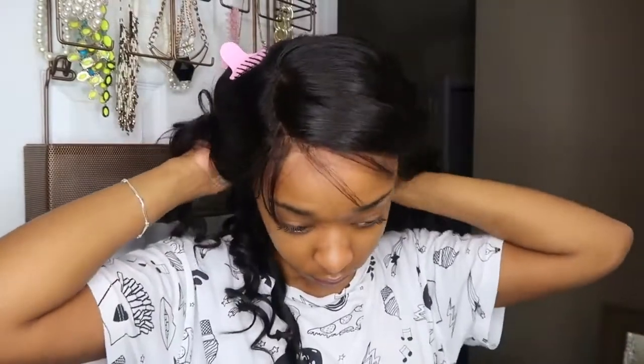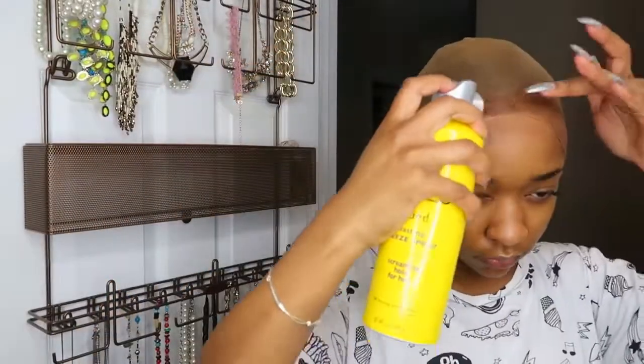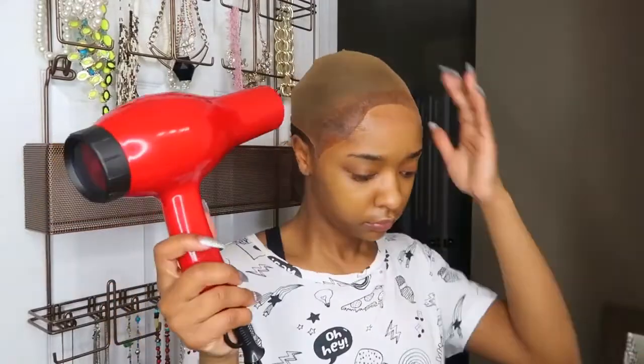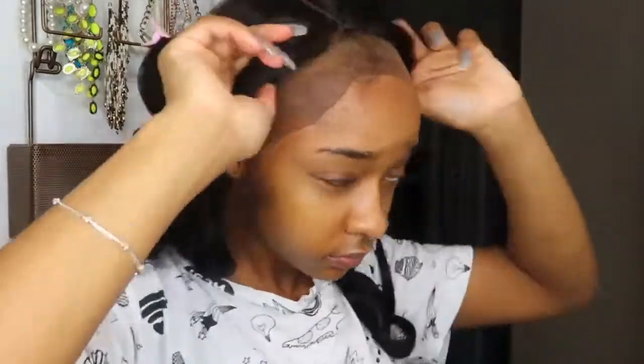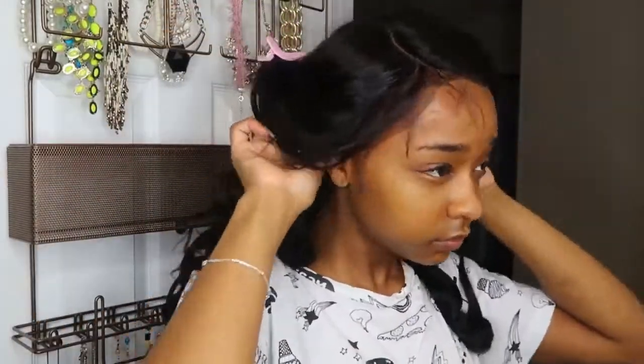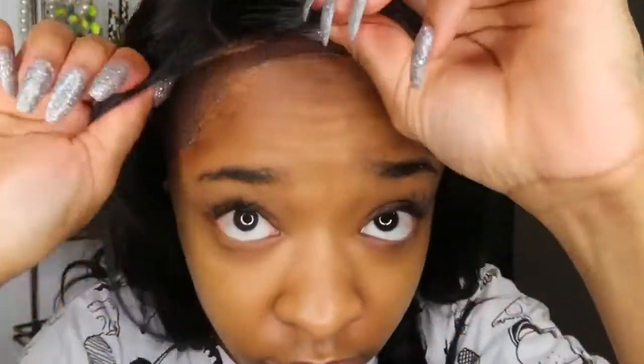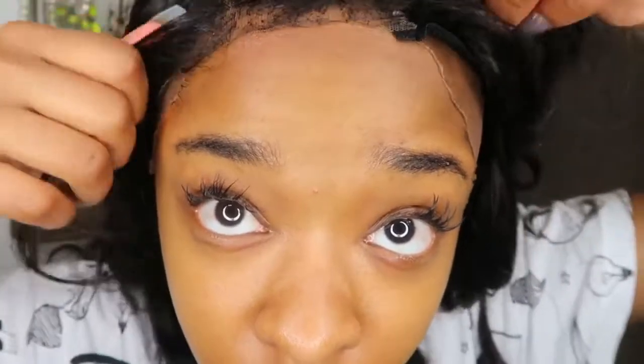I ended up cutting a lot of this off, but I did that off camera. Here I'm just trying on the wig to see how it fits. Then I'm going to take that same Got2B spray and use it to lay down my wig and apply it after the hairspray dried. Now I'm placing the wig around my hairline — and there it is.